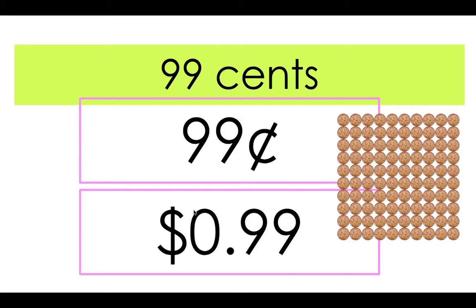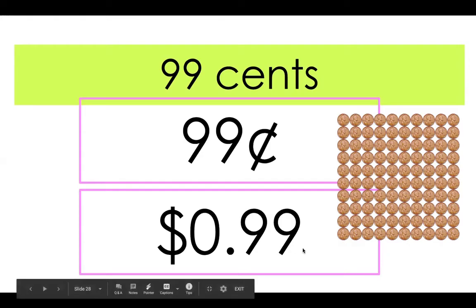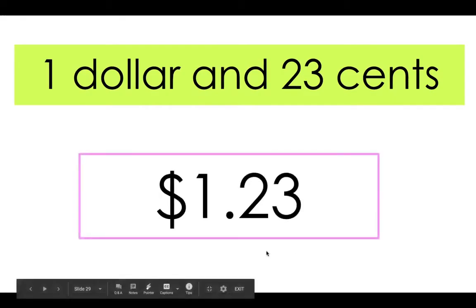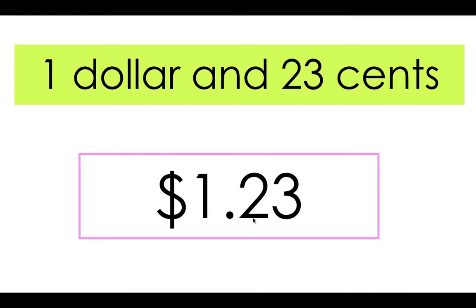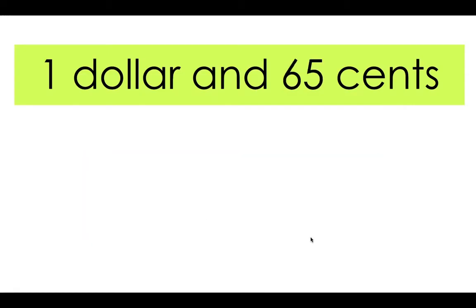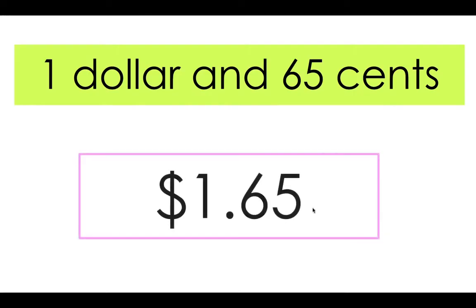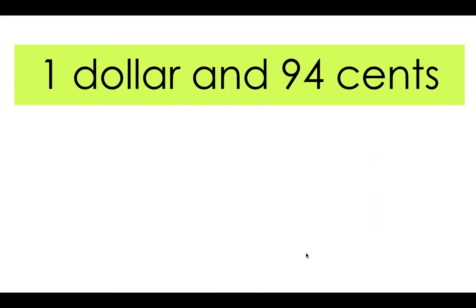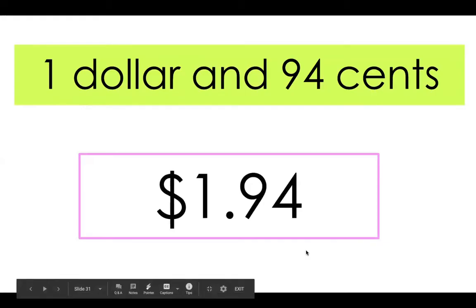Now let's take a look at some full dollar amounts. So I have one dollar and 23 cents. When I write one dollar and 23 cents I cannot use the cent symbol anymore — I have to write it like this. I have one dollar; our dollars go in front of the decimal place, and 23 cents goes behind it. Now what would one dollar and 65 cents look like? Can you write it down and give it a try? Here's what I came up with: one dollar and 65 cents. What about one dollar and 94 cents? Here's what I got: one dollar and 94 cents.